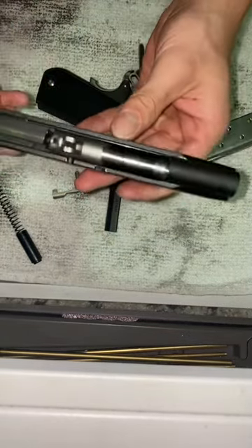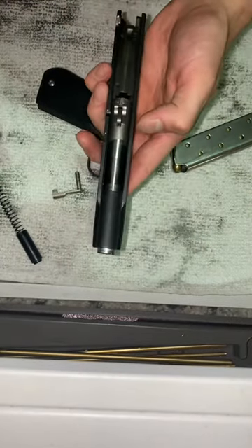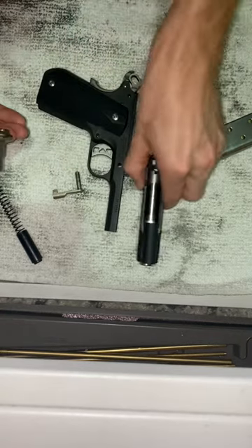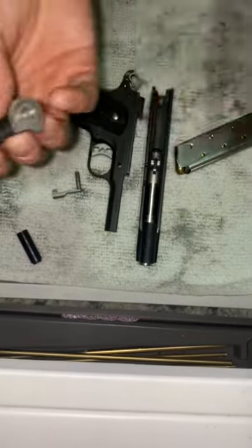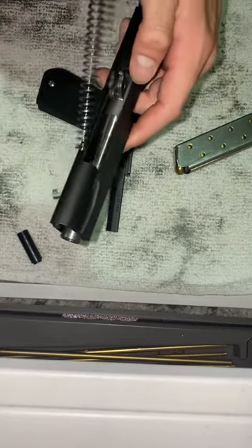And now for the reassembly. I'm just going to go ahead and clean this after I show you guys. It's a bit tricky here. Get your recoil spring, your recoil spring stopper, and put that in here like so.